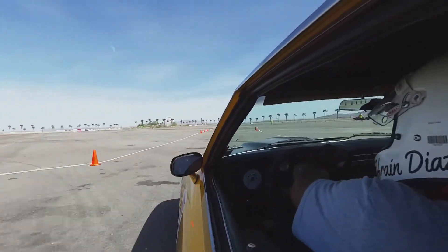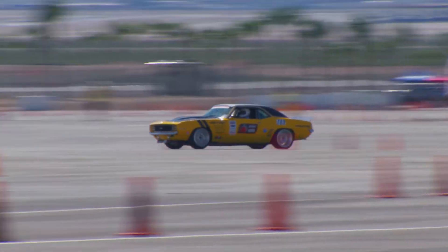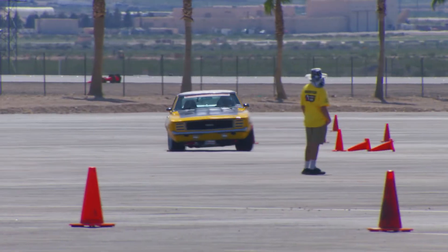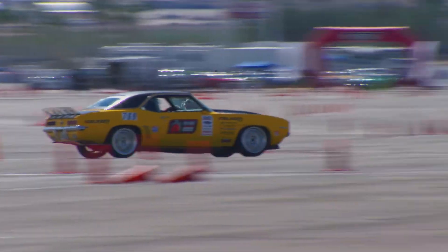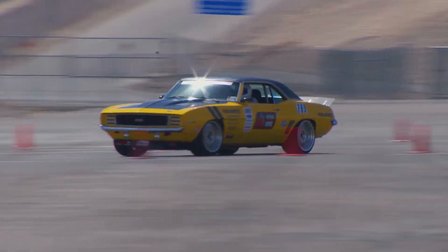In autocross this car suffers in its turning ability — it's not that crisp or precise. It could probably use a little more turning radius. Forward bite is pretty good but it just doesn't seem as crisp as I want. It's hard to articulate, but on the tight technical stuff it suffers a little bit.